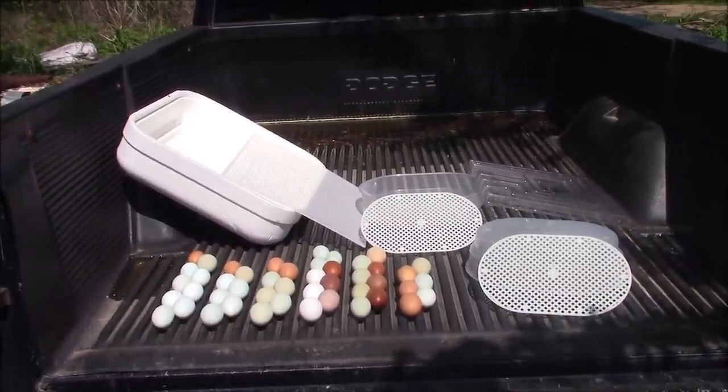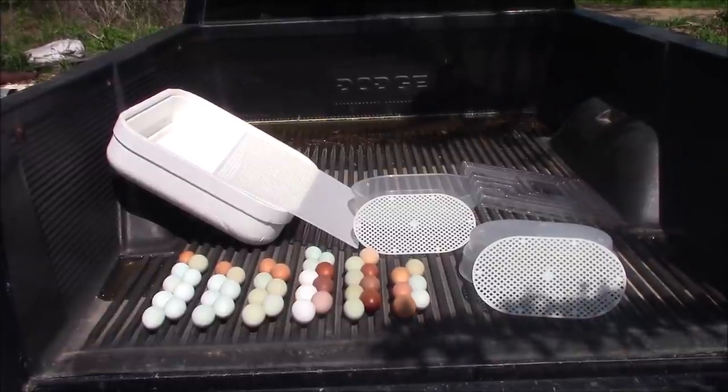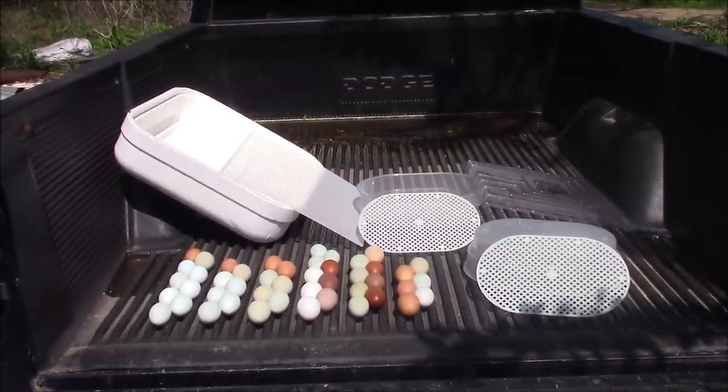It was incubator clean-out day once again. Typically once a week, sometimes twice a week. I'm going through this and I'll show you my wall of incubators.